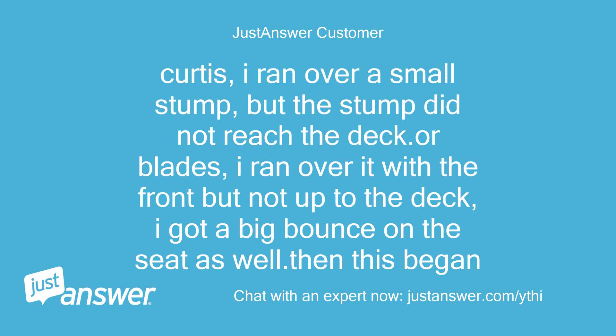I ran over a small stump, but the stump did not reach the deck or blades — I ran over it with the front but not up to the deck. I got a big bounce on the seat as well, and then this problem began.